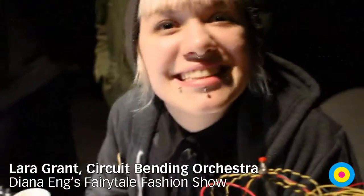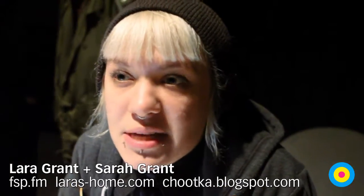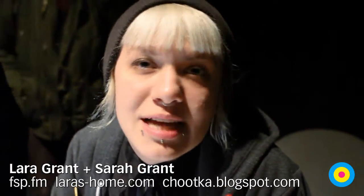And what's your name again? Larry Grant. Do you have a website? Yes, fsp.fm, where actually you can find a lot of projects that my sister and I both work on. We work together under that name, FSP.